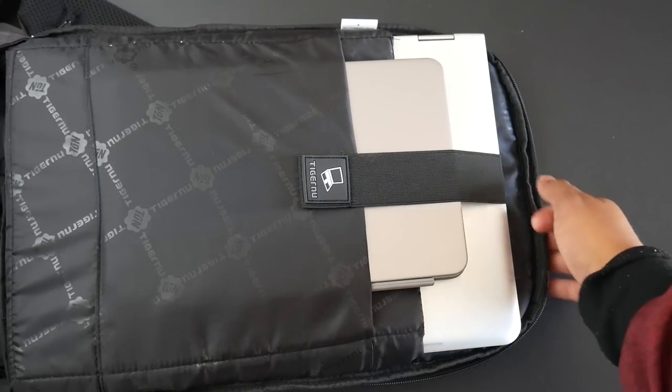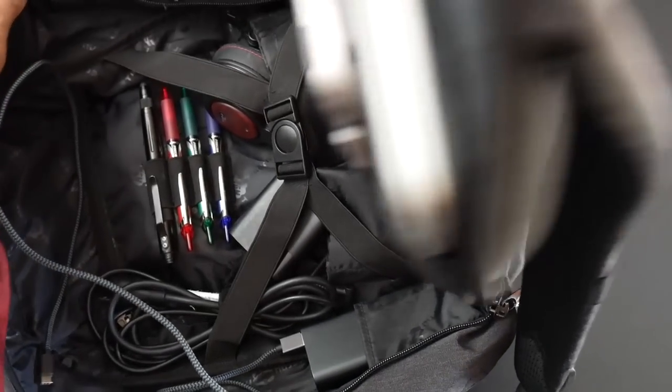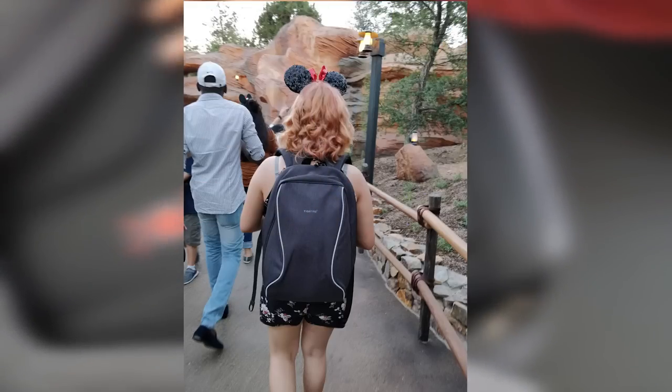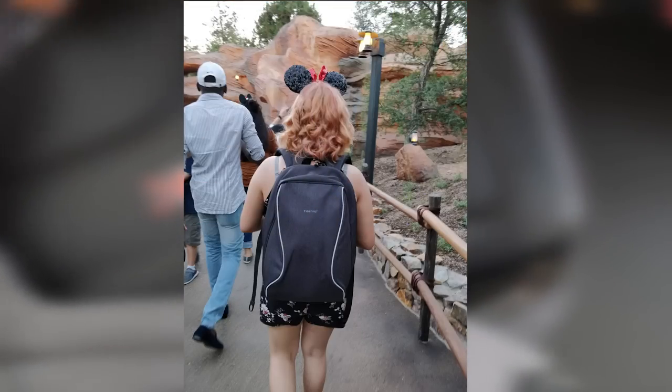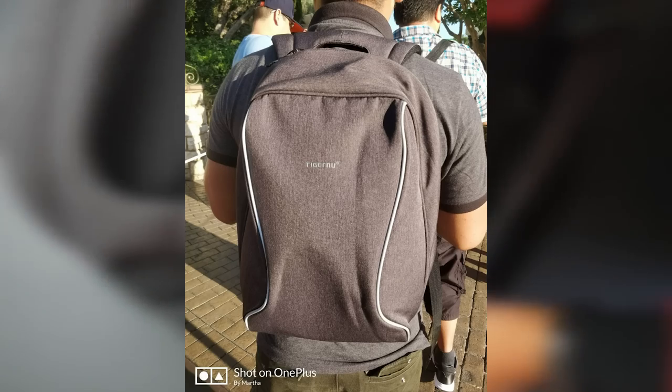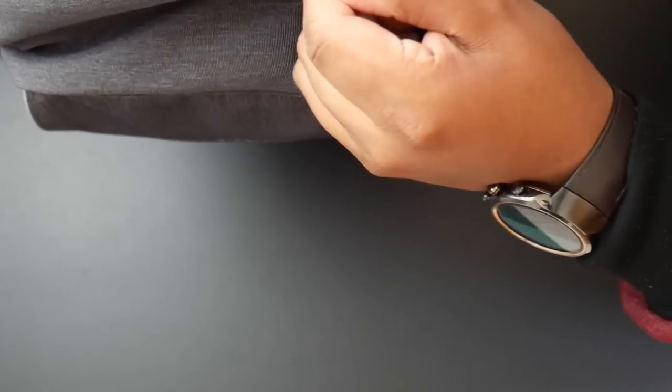I took this backpack to Disneyland with my girlfriend this past weekend. I had my power banks, cables, snacks, water bottles, her wallet, and other items in there. I carried it for about seven hours and it didn't give me any discomfort — very comfortable to lug around. It is a very attractive backpack and gives you a sense of security when standing in long lines.